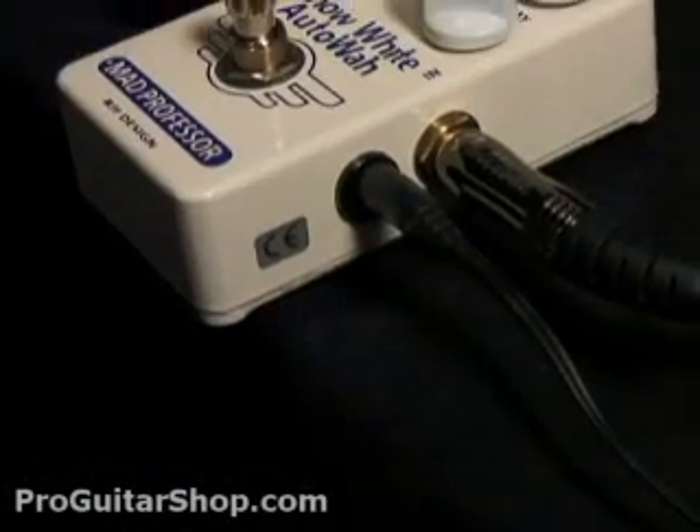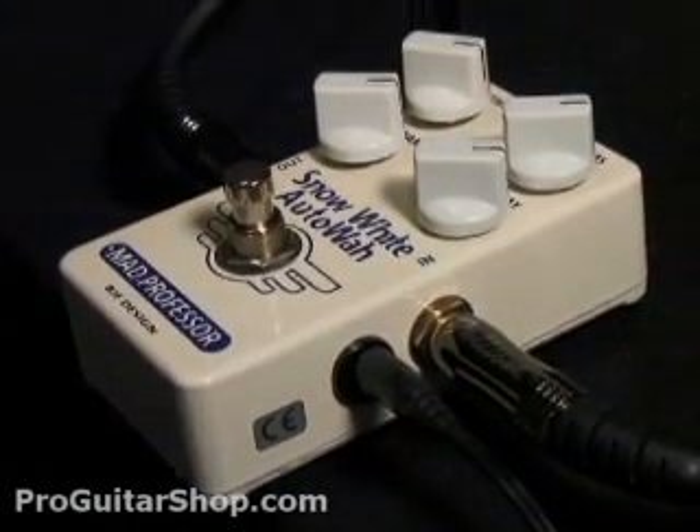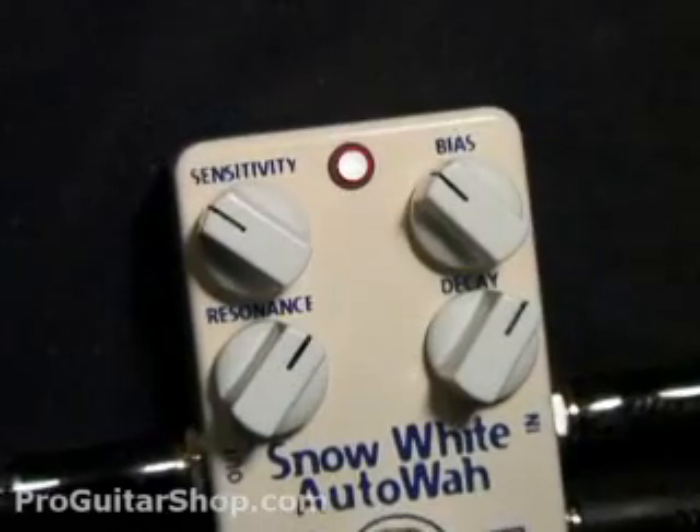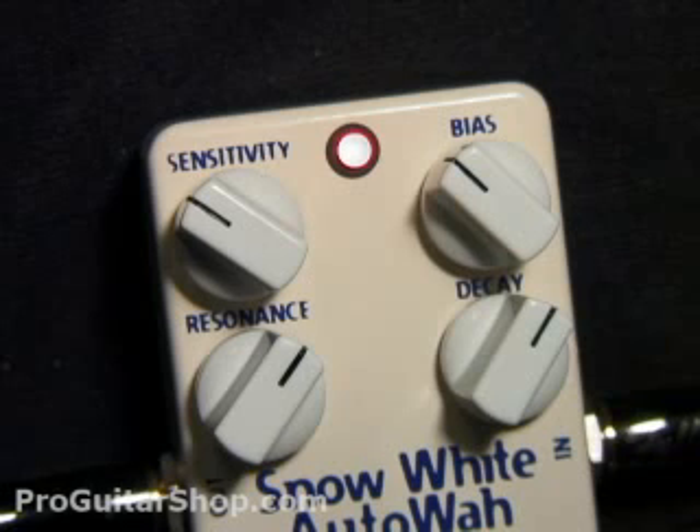This pedal is referred to as an auto wah and not an envelope filter because it shares the same sweep and vocal qualities of a real wah pedal. The input sensitivity can allow for a guitar or a bass, while the bias sets the resonant frequency, and the resonance changes the Q or the sharpness.